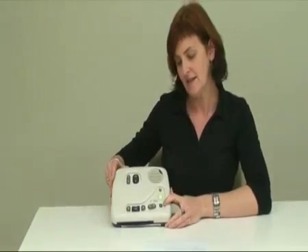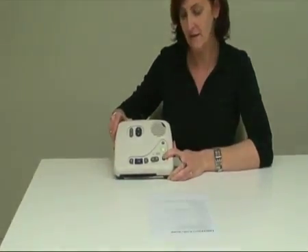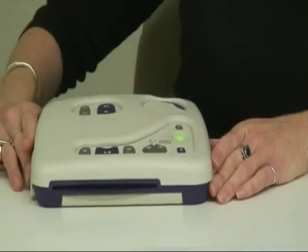To eject a disc, use this square purple button down here. Just push it once and it ejects the disc out.